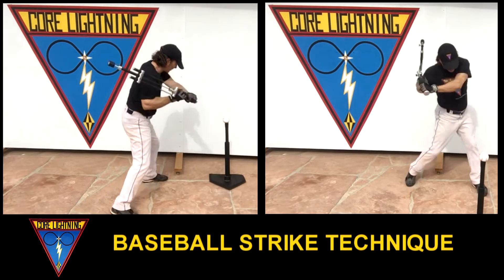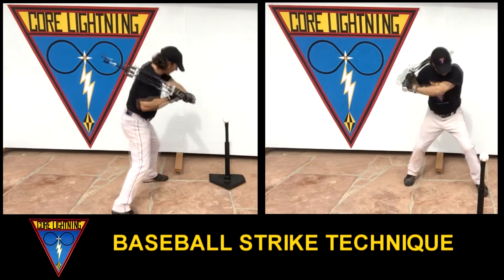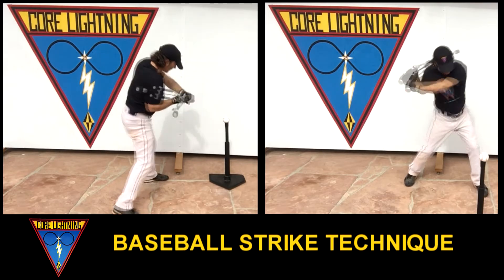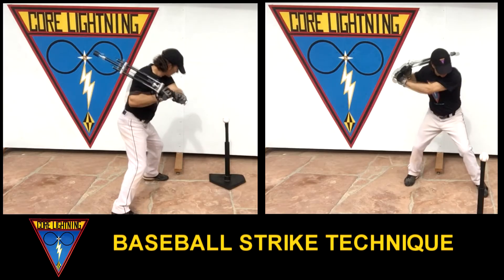Maintain still head-on target, a strong, connected shoulder-arm hand form, and strike plane precision on both backswing and downstroke. Repeat this sequence in your best timing, form, and acceleration deceleration.